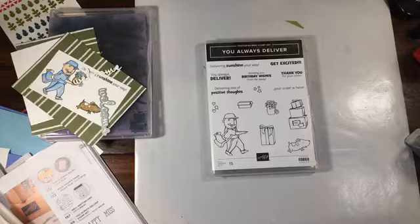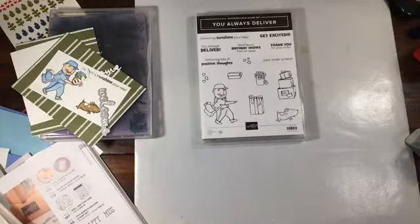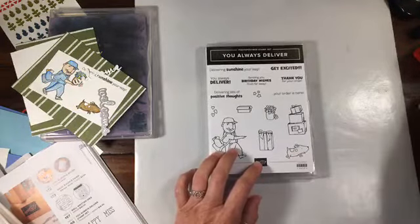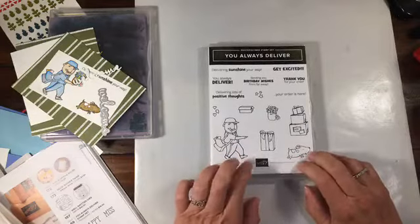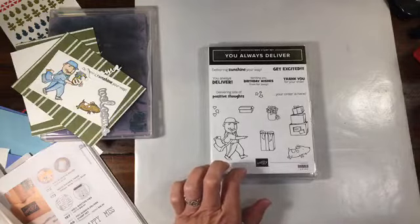Hello, ladies. Sorry I'm so late. Rainbow Stamper's fine — I thought he might possibly have an ear infection, but he's all good. I was just filming a video for that bridge fold card with the dinosaur suite, and that took about forever to upload, so that's what took me so long because I had planned on coming on earlier.